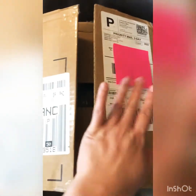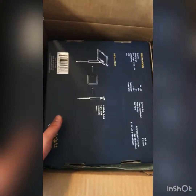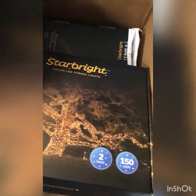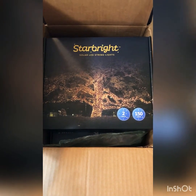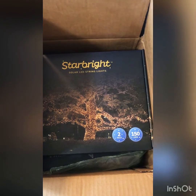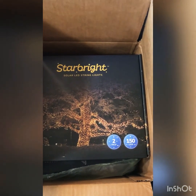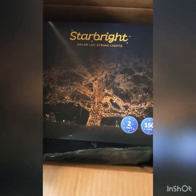I just cut the tape and covered my personal information. This is what it looks like on the inside. This is the Star Bright solar LED string lights. I ordered three boxes — it says two pack, 150 LEDs. On their website it says each Star Bright comes with 100 super bright LED bulbs that turns the most basic homes into a charming retreat. It has a warm white soft glow and there are different light modes you can choose from — I believe there are seven of them.